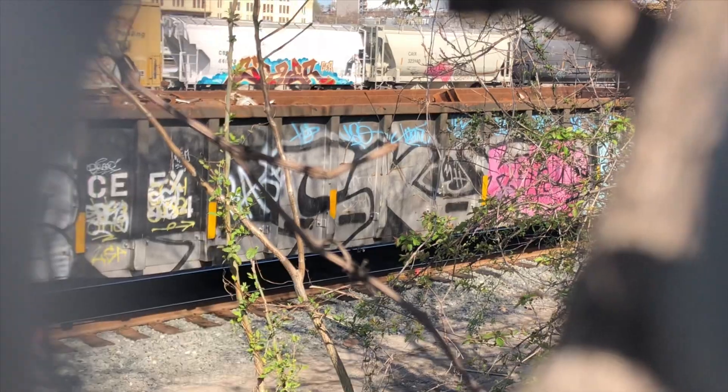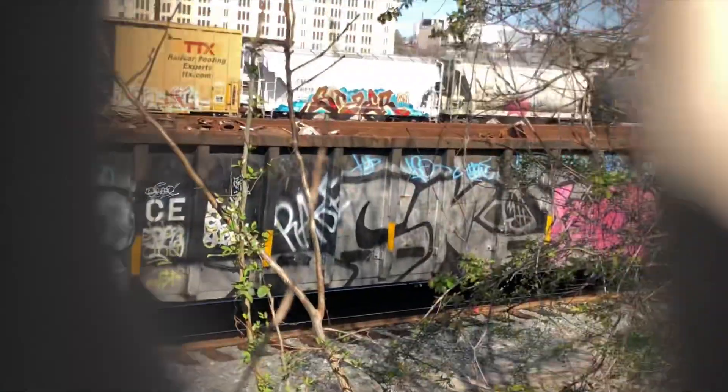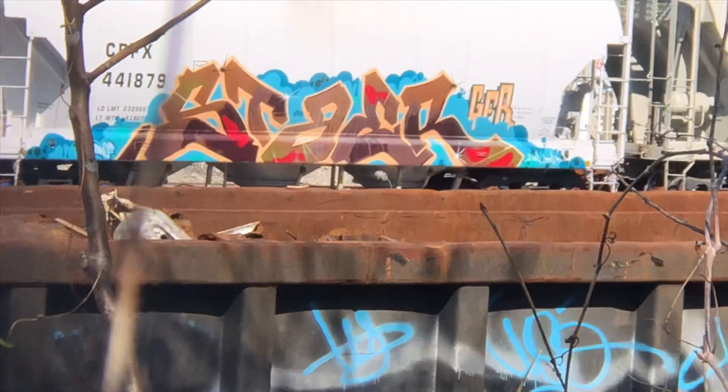Looks like that got kind of washed up. What's that one there? What's that about? Nice.